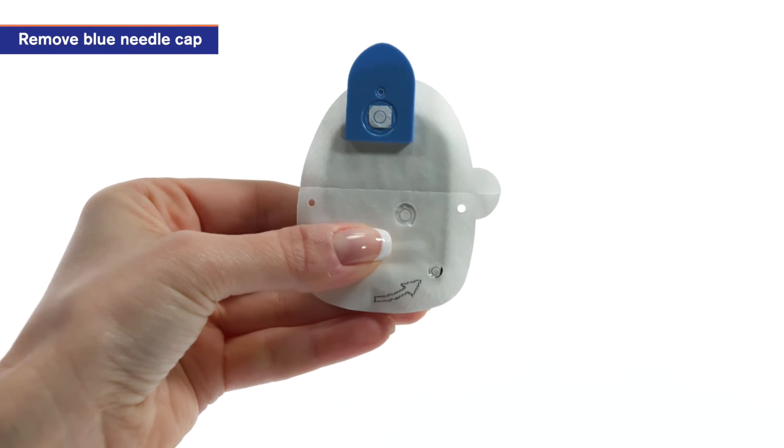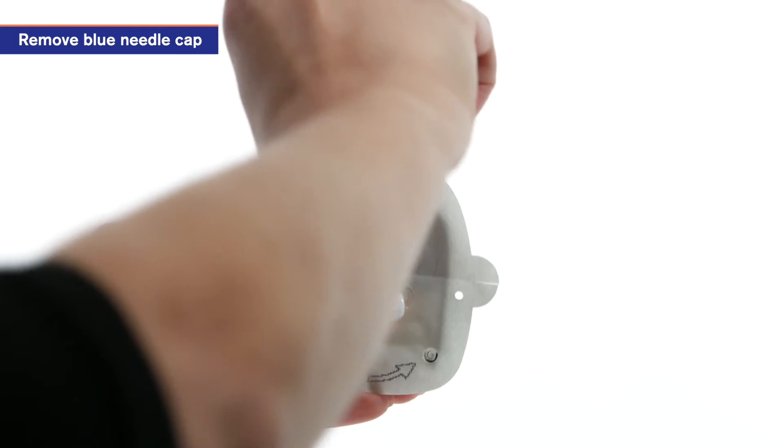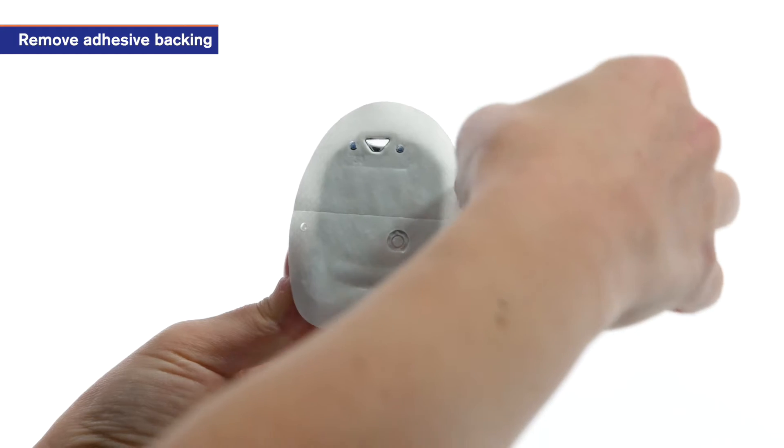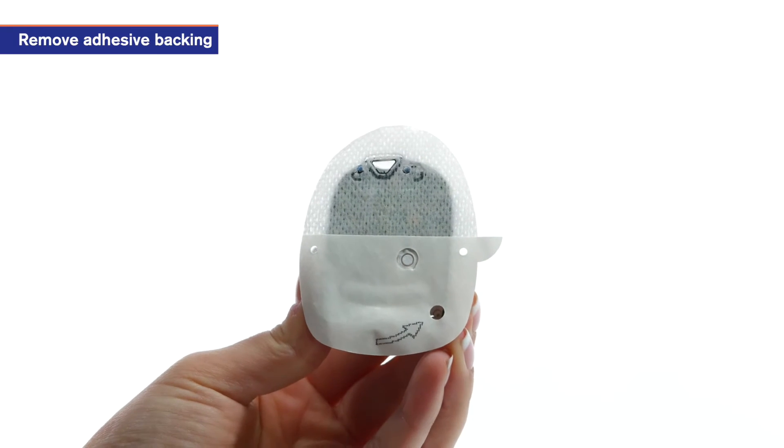To apply a new pod, begin by removing the pod's blue needle cap. Using the pull tabs, remove and discard the white paper backing from the adhesive pad.